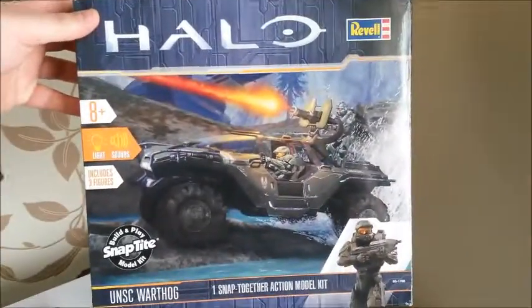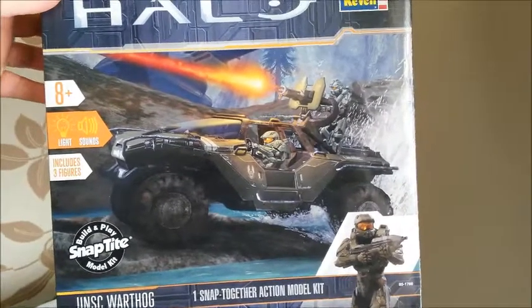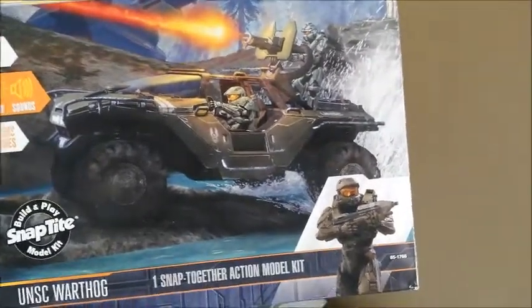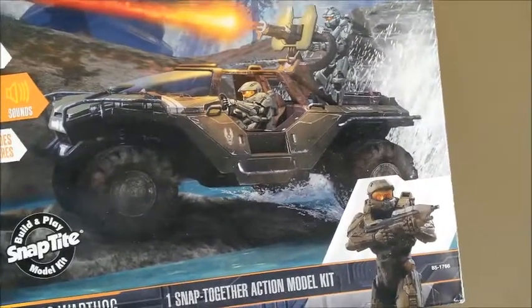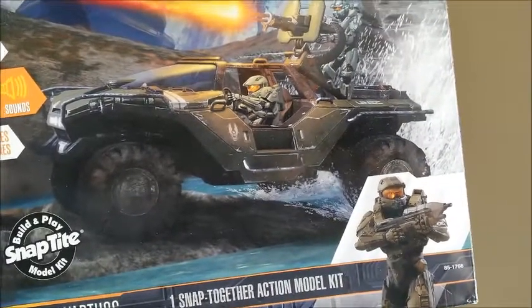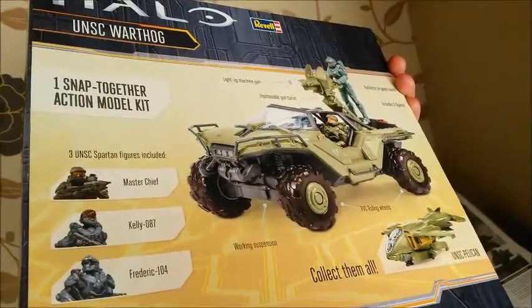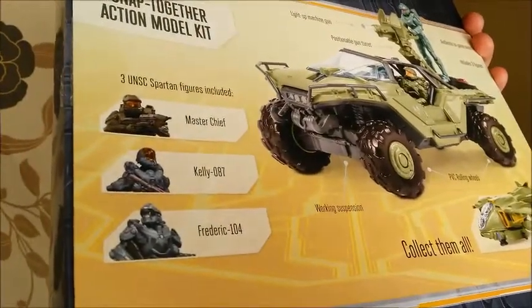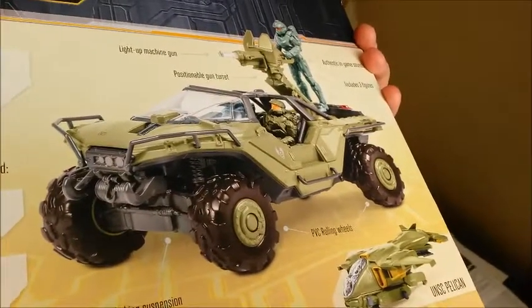Moving on - as you can see, it is the Halo series of kits from Revell, build and play snap-tight. I absolutely love the Warthog. Driving it in Halo games one through four was great, though I wasn't really a fan of the RTSS or Halo 5 versions. I've always loved driving these in Forza. At the back you can see how it looks - you get three figures: Master Chief, Kelly, and Frederick. The tires are black - I'll explain that in a minute.